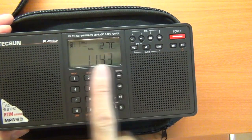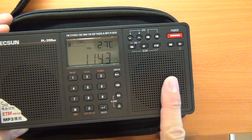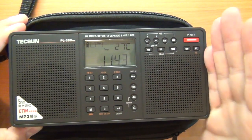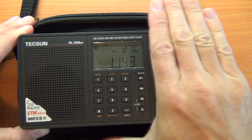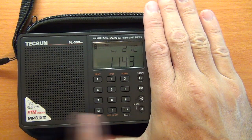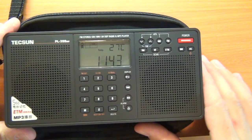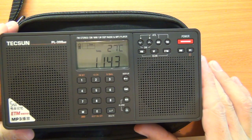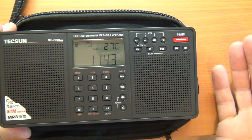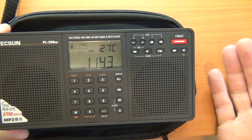It's got stereo speakers, which is quite handy. You get versions of this radio that have just one speaker, which makes it more compact. I wanted the one with two because I can potentially use it as an MP3 player as well, so you get the stereo. And also, if you're listening to FM, you can obviously get stereo reception, which is great.